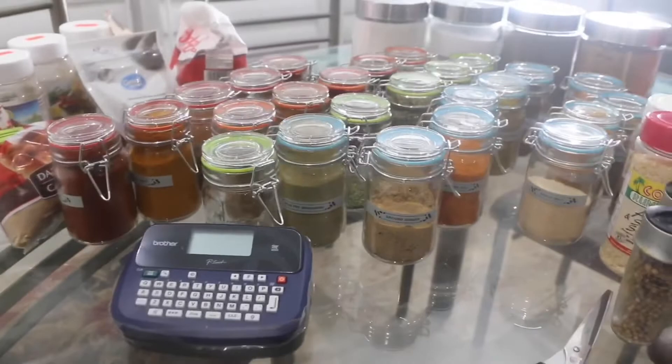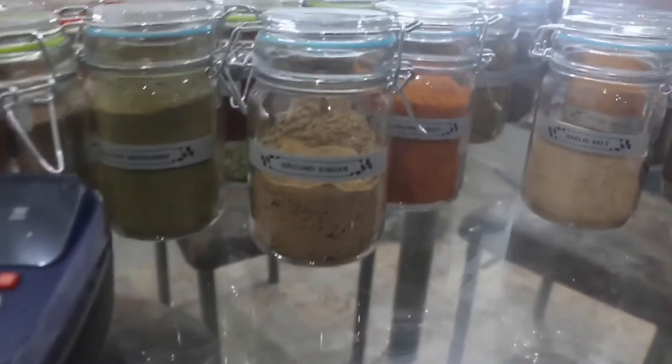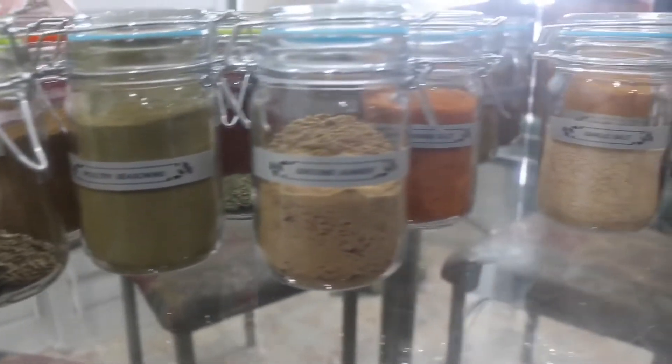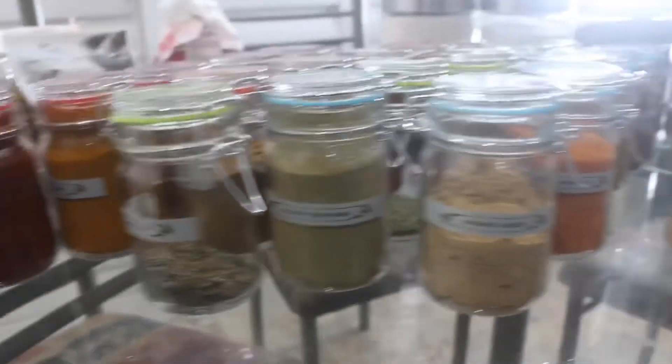Quick update: I have done the majority of the labeling and putting them into packages. Unfortunately, I didn't realize how time consuming this is, and I didn't count how many containers I would need. I am short — after my count — about 18 more small containers and one bigger container. So far it's coming along really nicely. The labels look really nice, it's looking really good, and I'm very happy with how it's turning out.